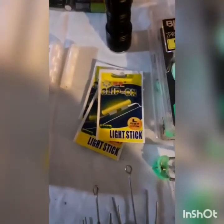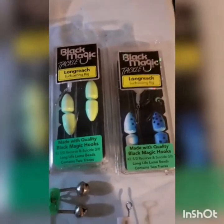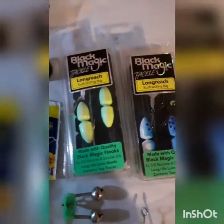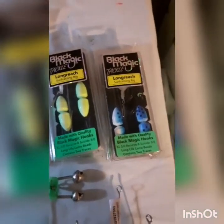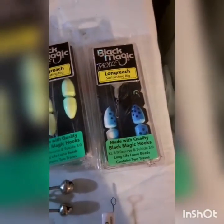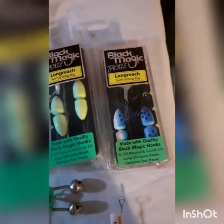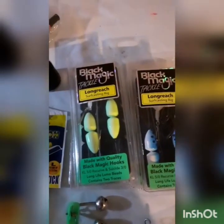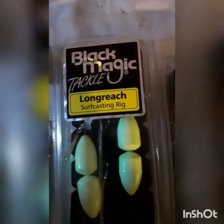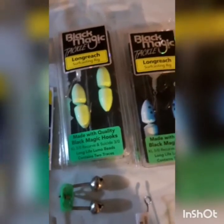These are my go-to rigs for surf casting - nice and easy. I prefer the Lumo, mainly for surf casting at night. They also do a pinky which is pink and white, and I think there's a green and orange, or you can get them without any floats on them. These are easy as - just clip your sinker onto that clip, sinker hooks on there, uni knot off the swivel to your main line and off she goes.